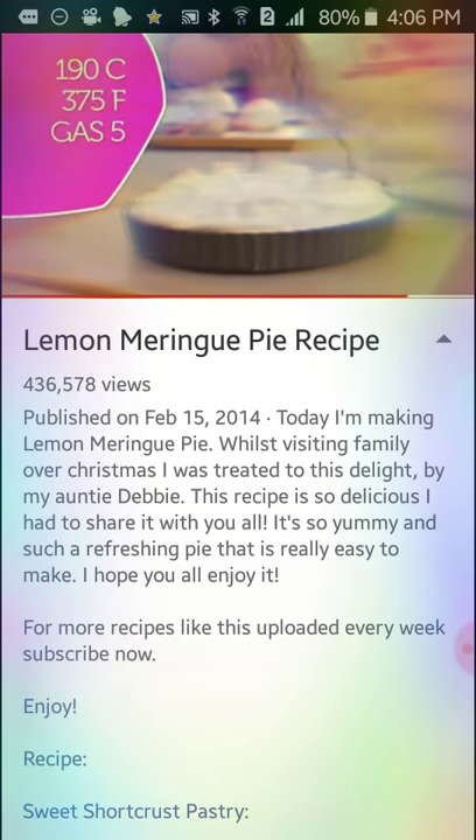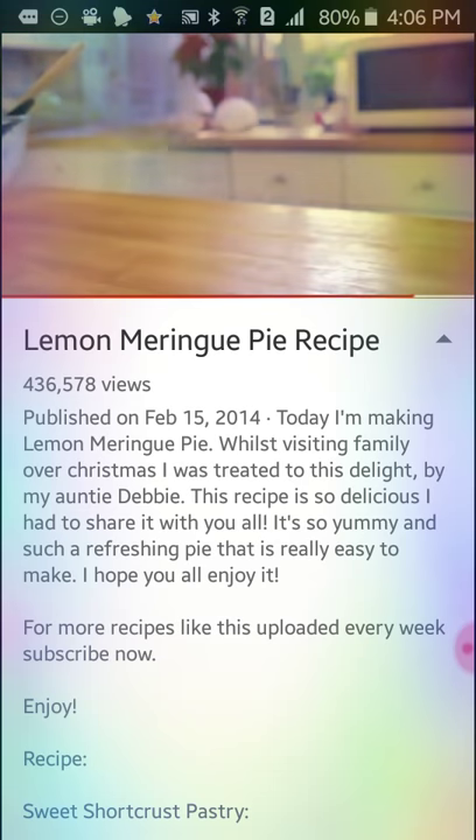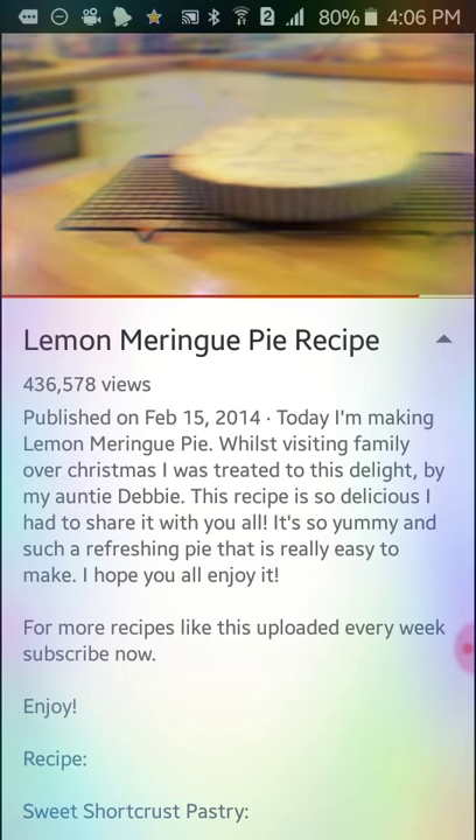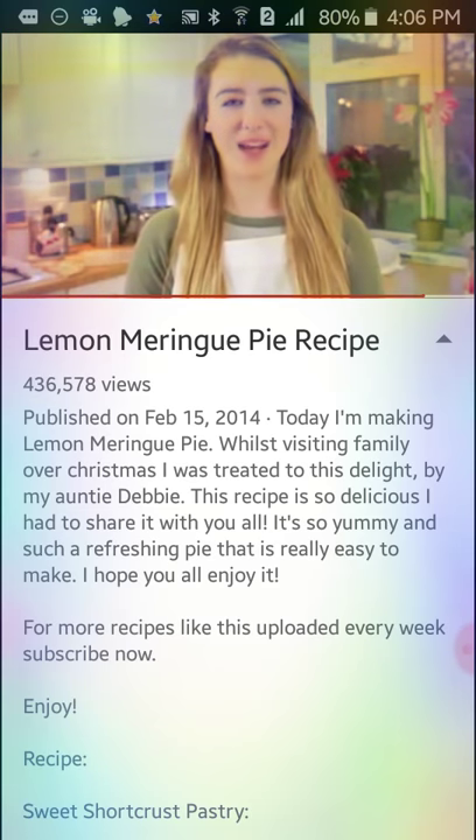It can only take five to ten minutes depending on your oven. Five to ten minutes — that's for the meringue. So that's lemon meringue pie — easy!